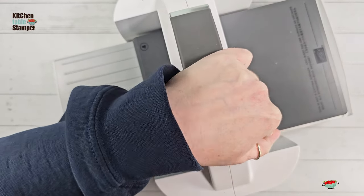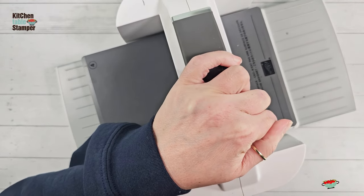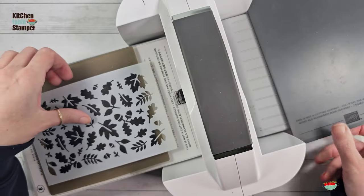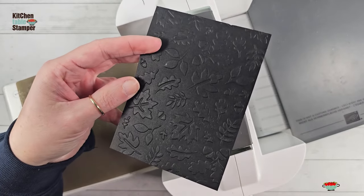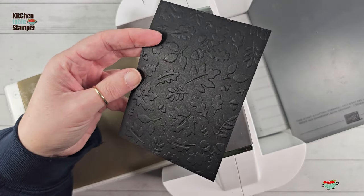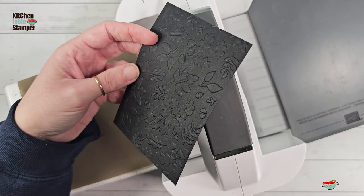Before you get to the very end, you can send it back the other way to reinforce the embossing. Take your time — it's going to be a little squeezy, but it fits through the machine. Now lift this up off the mat and take off the mask. Can you see that amazing leaf texture? You get a gorgeous deep impression. You would never even know this was not an embossing folder.